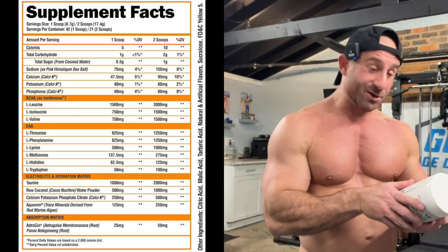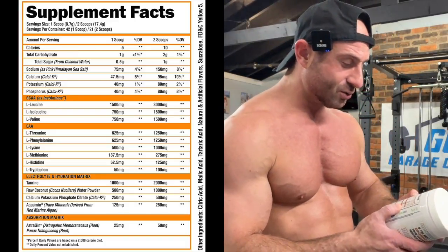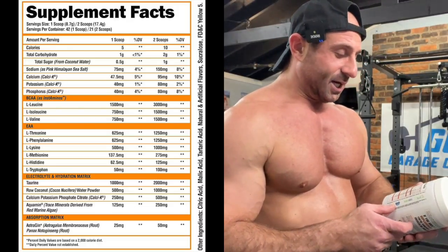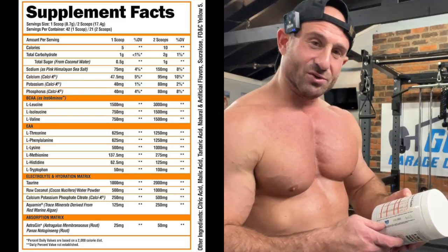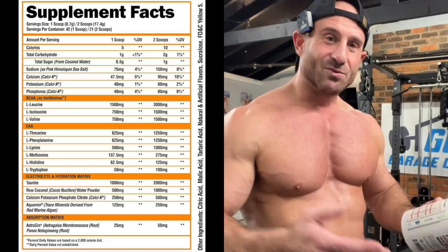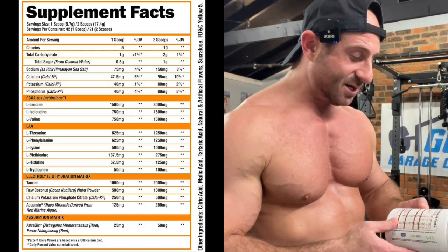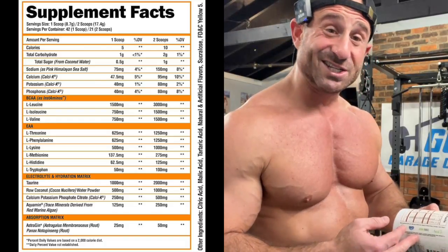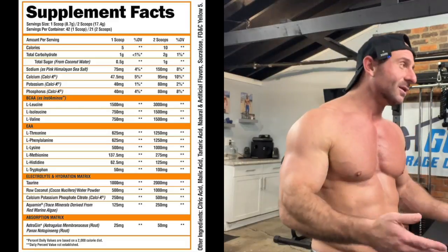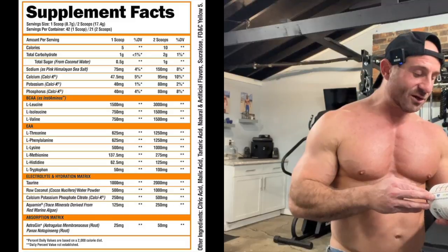Calories: 10 in the full serving — you're gonna bulk up, homie. Total carbs: two grams. Then you've got leucine, isoleucine, and valine — those are BCAAs, branched chain amino acids, well studied. It's supposed to feed the muscle. Then you've got your EAAs — all the essential amino acids. Some say BCAAs are enough, some say you need the full EAA spectrum, and they're giving us all of it.